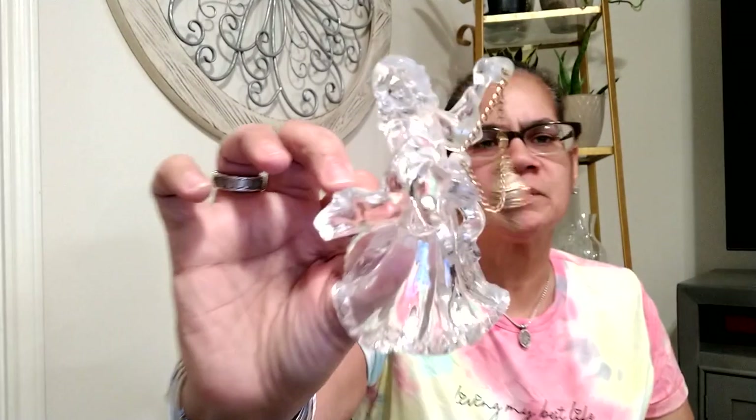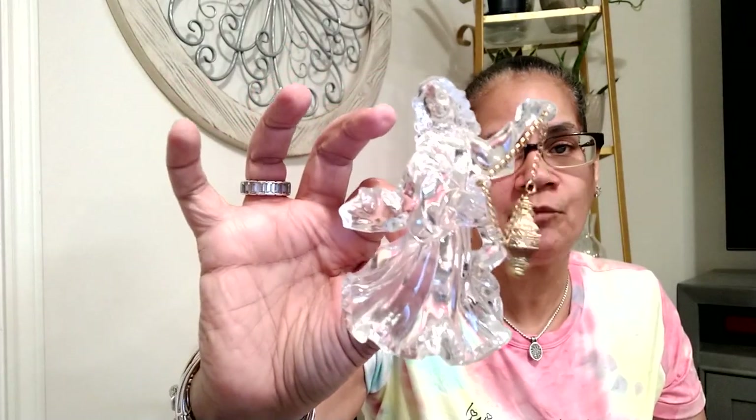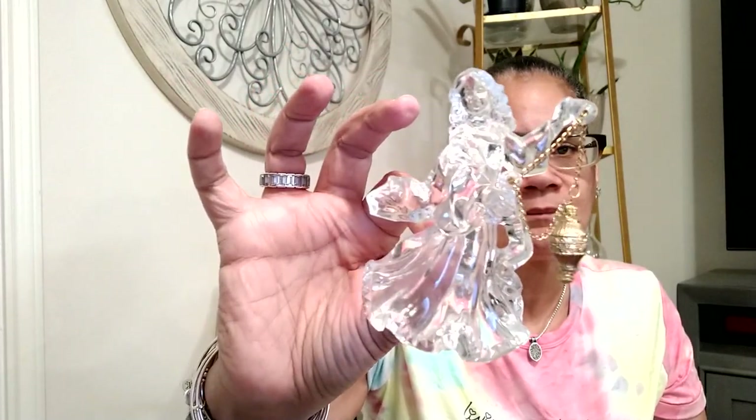Then I got this — it's a little angel. Looks like it's holding a Christmas ornament. This looks like it goes on a Christmas tree or something. It's clear. She's not an angel — she don't have no wings. Oh, her wings broke off. She did have wings — her wings are gone.